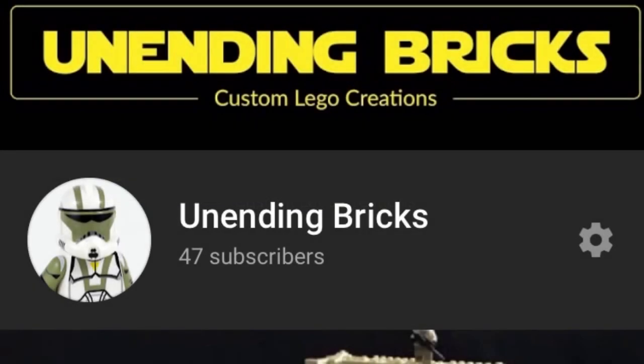Before we get into the video, make sure you guys subscribe if you haven't already. Also make sure you subscribe to Liam Roberts — he does really awesome LEGO MOC videos and his channel link will be in the description.